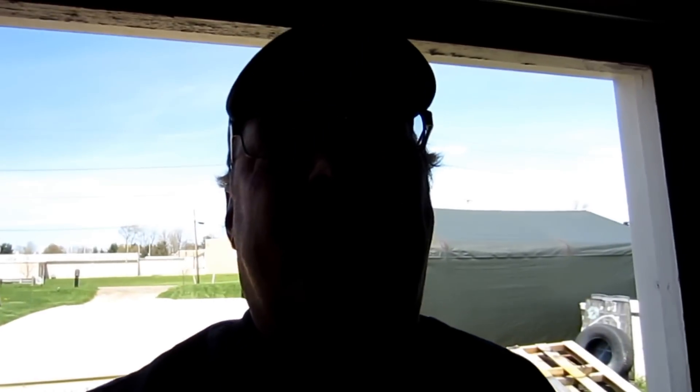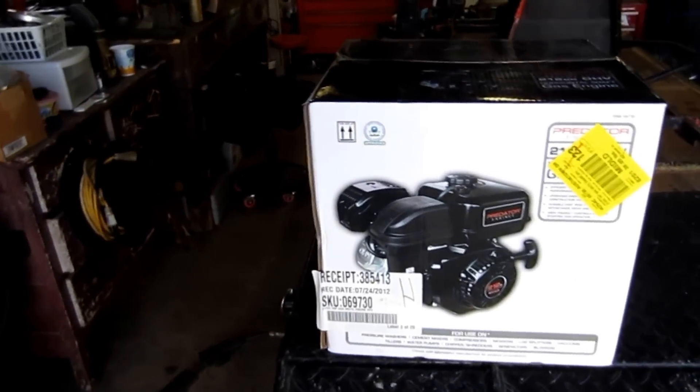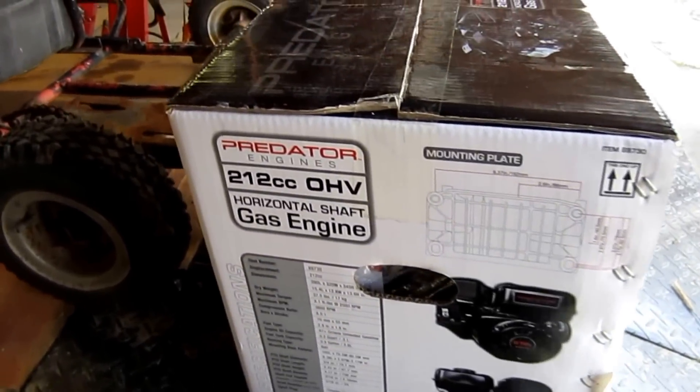Welcome back to my channel. This time I'm going to do an unboxing of an engine. This is a little bit different than what I've done before, and this isn't something that's available on Amazon, which is where a lot of the stuff I review comes from. Anyway, this is the engine — it's one of those Harbor Freight Specials. It was on sale for only $90.